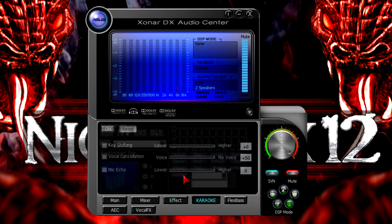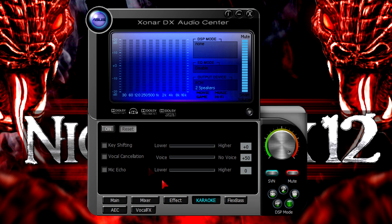Now to the next tab called Karaoke. To enable it, hit the on button. Here you get three options: key shifting, vocal cancellation, and mic echo. I'll first demonstrate key shifting and then vocal cancellation using the sliders.